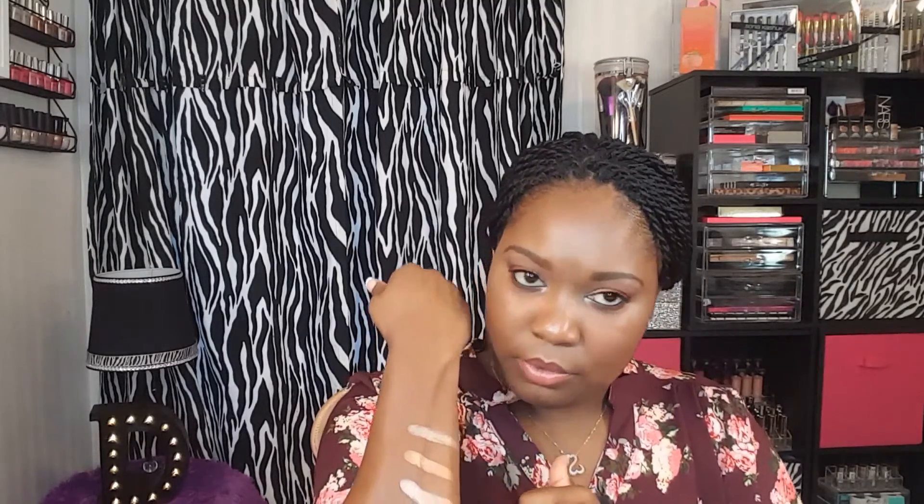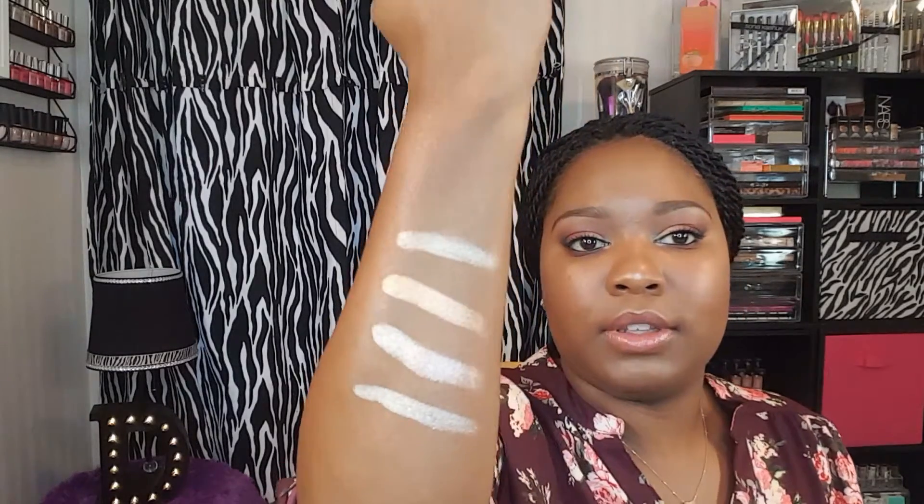And just to show you how the swatches look on dark skin, I'll go ahead and swatch these on my arms. This one is Summer. This one is Bronze. This one is Tourmaline. And this one is Moonstone. So that is how the swatches look.